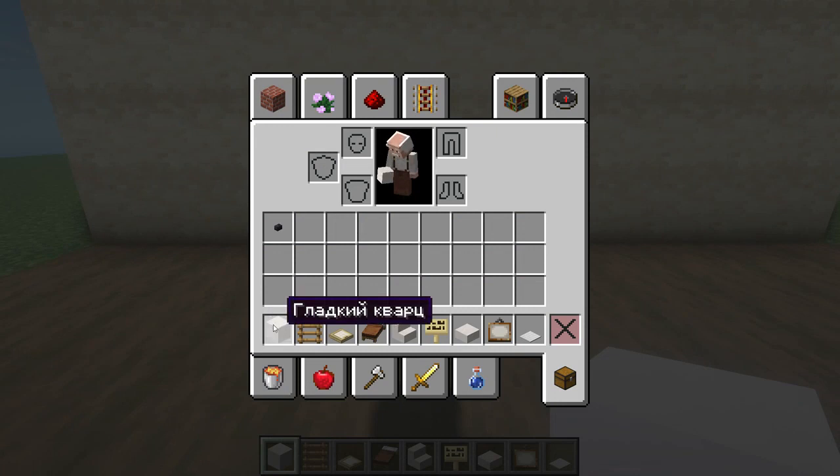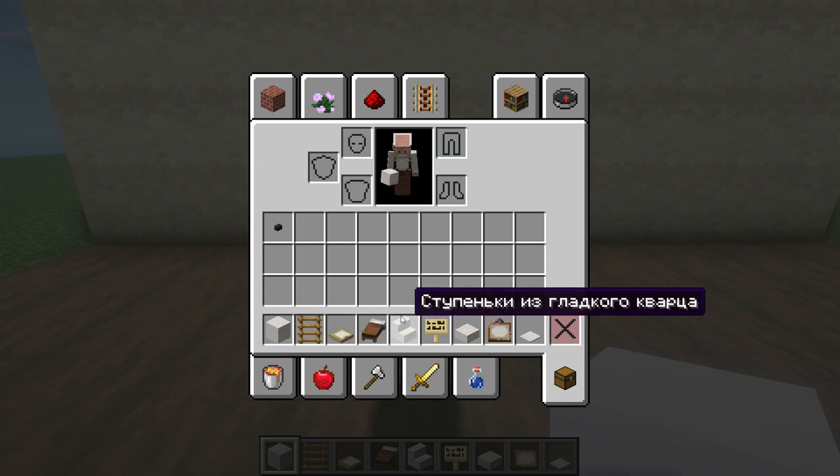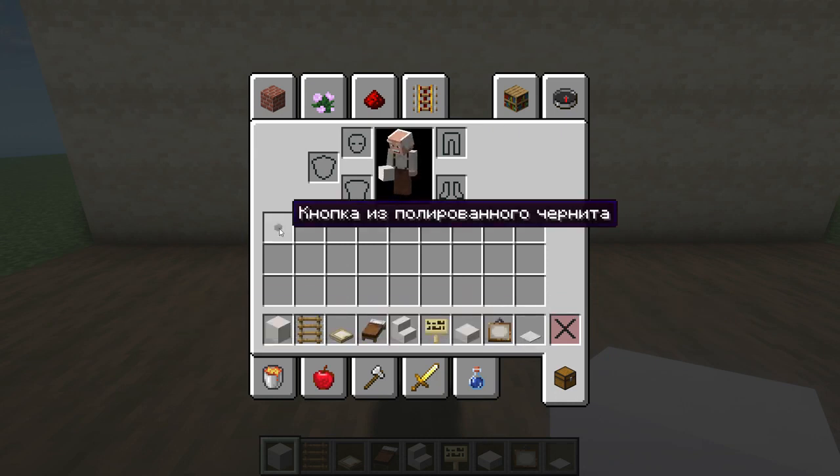That's the amount of resources we need. We will need smooth quartz, a ladder, a birch hatch, any bed to your taste — I took a brown one. There are also steps made of smooth quartz, a birch plaque plus a semi-block made of smooth quartz, a painting, a heavy-duty weight plate, and a button made of polished stone knight.